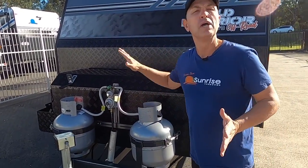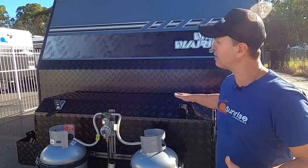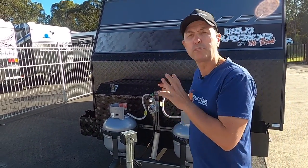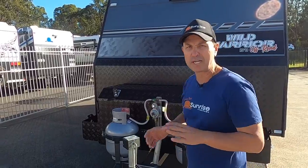The tare weight on this van is 2820 kg and the ATM is 3,500 kg. It's got a ball weight of 180 kg as well, which is pretty good, because by the time you fill up your gas bottles, put on your generator and barbecue, that ball weight will get up to about 250–270 kg. It's a good ball weight that allows you to pack more at the front as well.